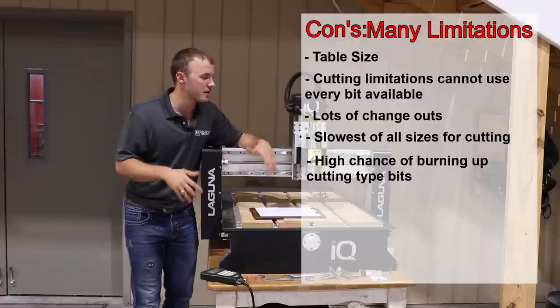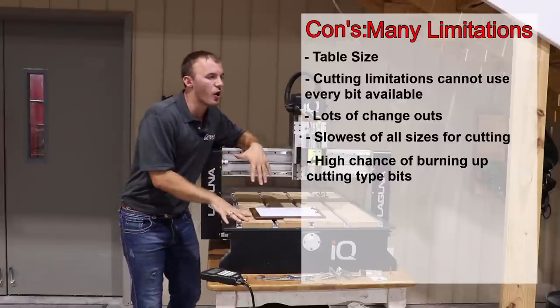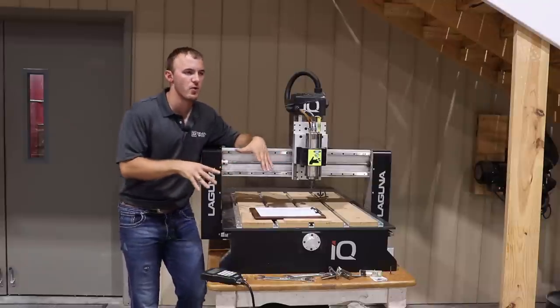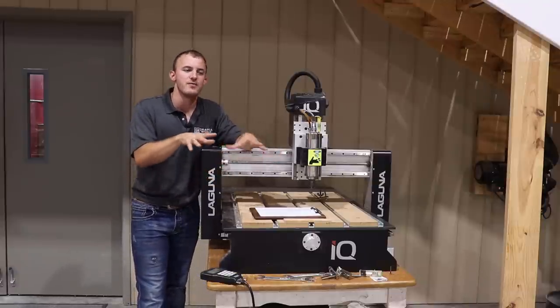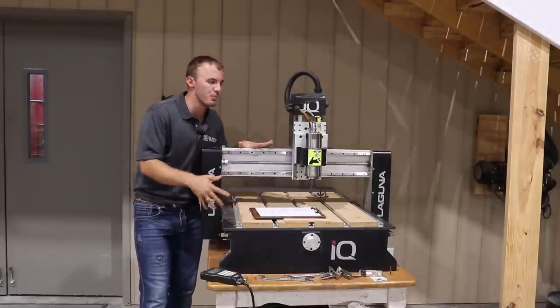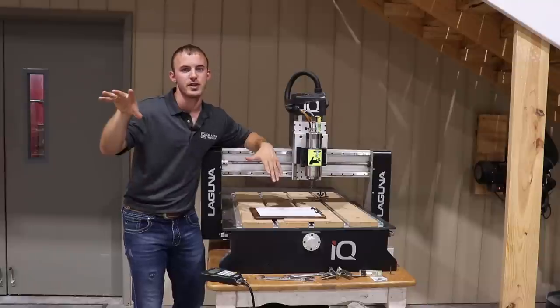The takeaways from this are that it's a great machine for engraving, carving, and really learning about CNCs and how to get into them. This is going to save you later on if you take out your learning curve on this machine and break a couple of bits or mess up a part here and there, versus when you get to the more expensive machines.